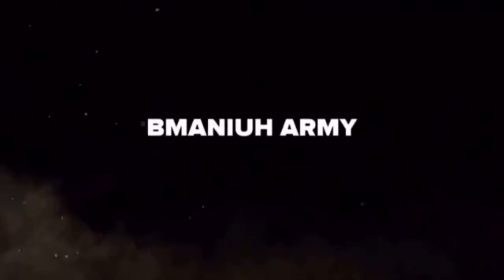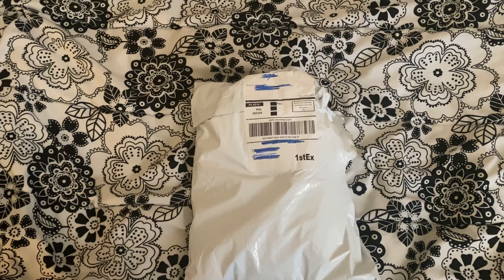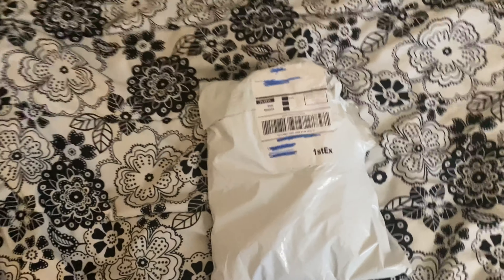But it's here. It's time to unbox it, guys. Let's get into it. All right guys, we got the package. Now it's time to try to open it.